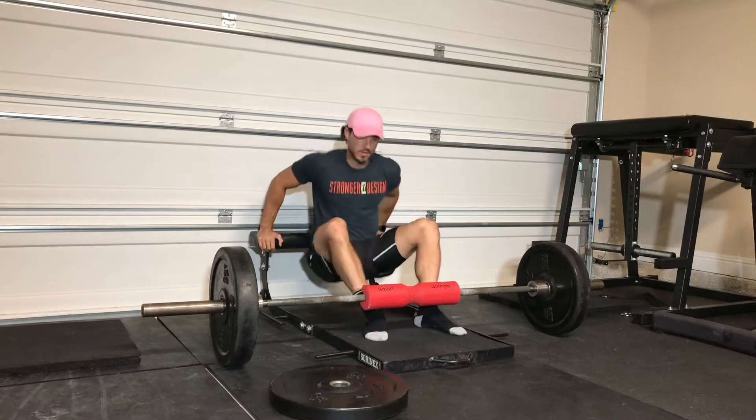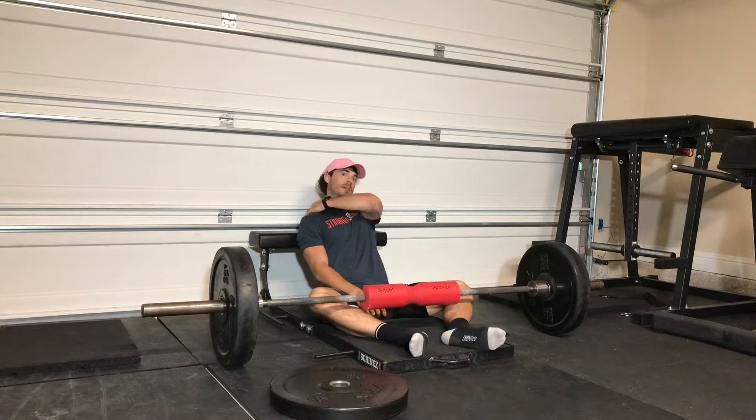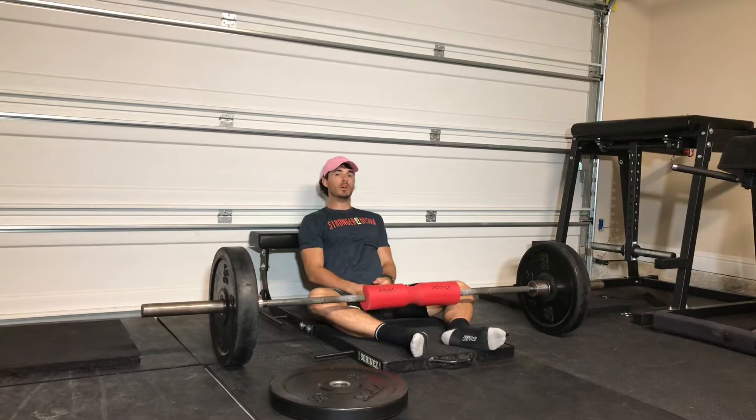Hey everyone, hope you're having a great Friday. So it has been requested to see how to set up for a barbell hip thrust whenever the bench is too high. Hypothetically speaking, let's say I'm not spoiled and don't have a hip thruster in my garage and I'm having to use a bench that's too high, so that whenever I sit on the floor, the bench is at like the top of my shoulders instead of where we need to be — on the edge of the bench below the shoulder blades.